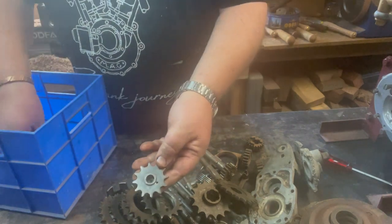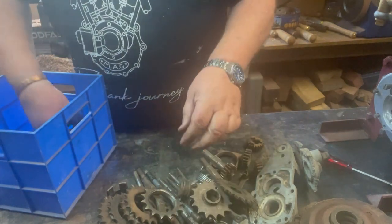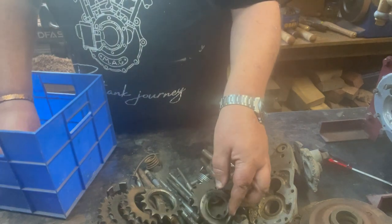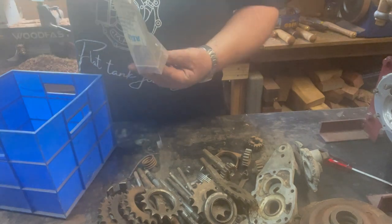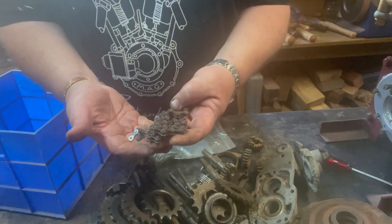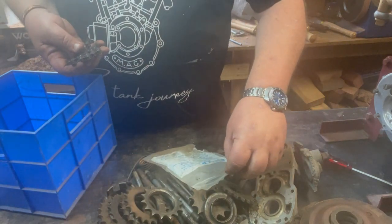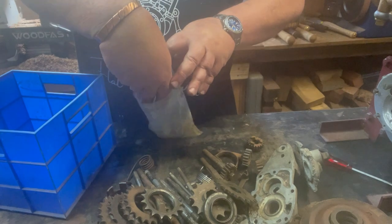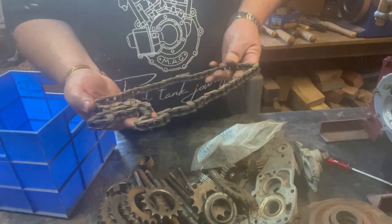Another magneto sprocket - even cooler. Another version of a kickstart spring. A bearing cover, perhaps rear wheel. A timing chain with connector gear that looks to be new and is in a Renault chain specialist bag, so perhaps it's new. A rear chain, certainly not new and a bit manky.